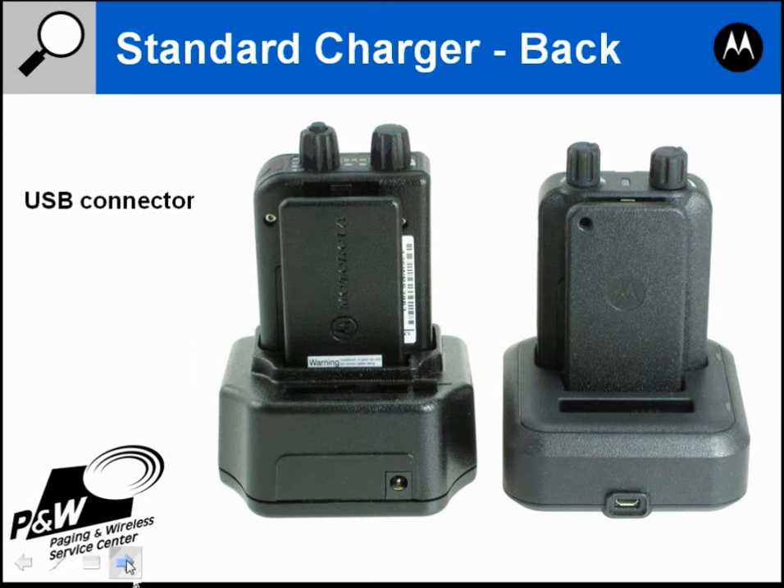On the Minitor 5 there's a standard round plug that goes into a power supply which then goes into the wall. The Minitor 6 has a USB connector, and the power supply included with the standard charger has a USB connector and a 2-prong wall connector. You can unplug that power supply and instead plug a USB cable from the charger into a computer.